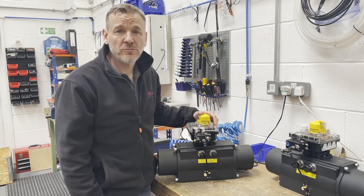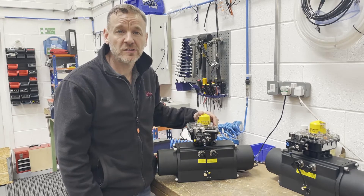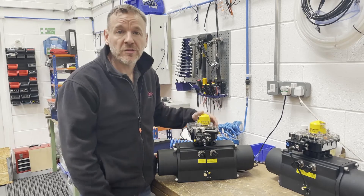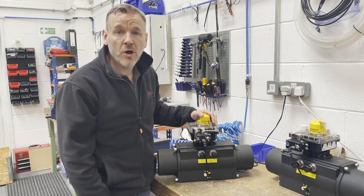Hi everyone, hope you're well. Just going out into a workshop today to do another behind-the-scenes video to show you some of the things that we're working on here at Valve and Process Solutions. We get a lot of different things going through the valve automation center, and this week it seems to be a lot of positioners.